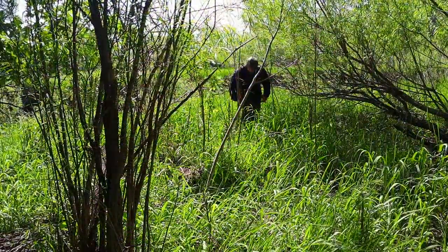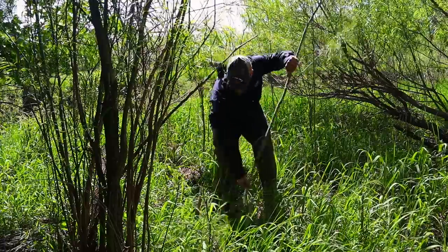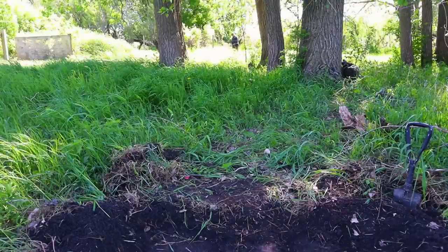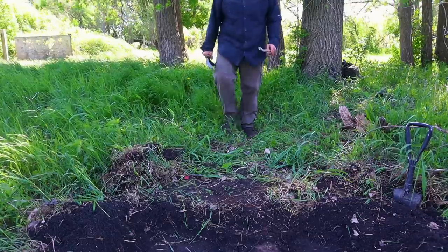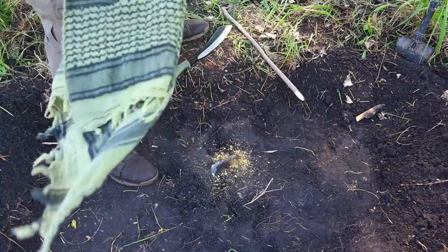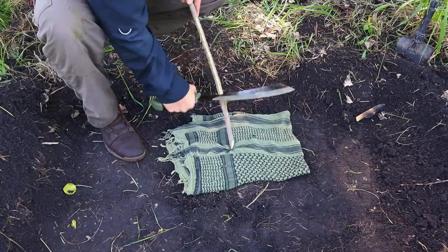For our next fire skill, we need to harvest a green sapling or underbrush from the area. This technique is great for flooded areas that don't have a lot of tinder sources available, or where everything is green and wet. We grab a green sapling with our parang and come back to camp, laying down our shemag to use as a collector for the bark.